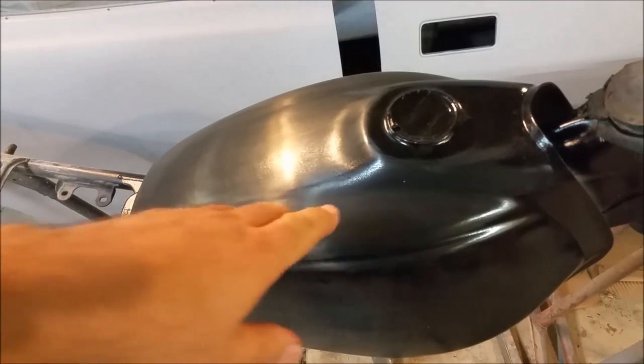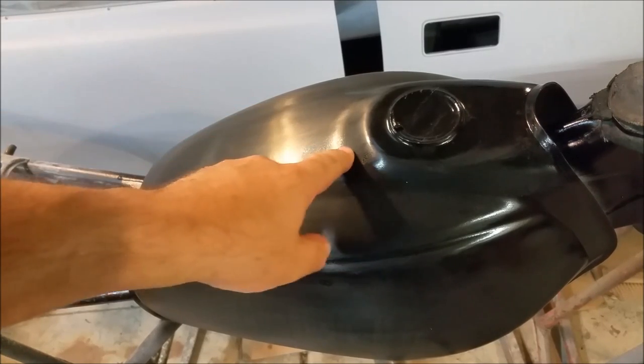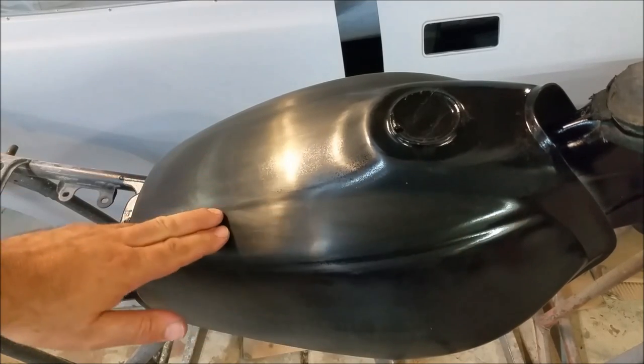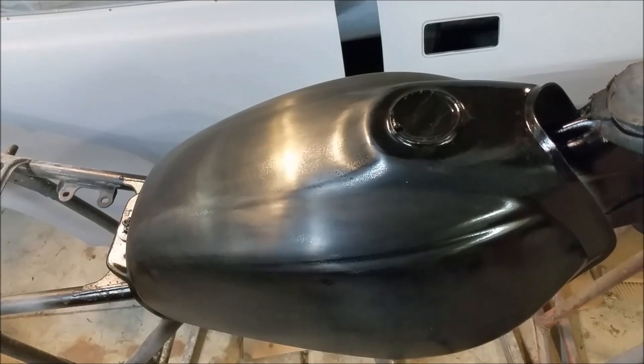The fuel tank came off beautifully off the gun. I've started to colour sand and I've stopped because there's a little mark there, and I didn't like the paper I was using. So I've got to get some 800-grit, take all that peel off, then I can mask that out and put the silver on. Then we can start playing with the clear and the glitter and all that sort of stuff.